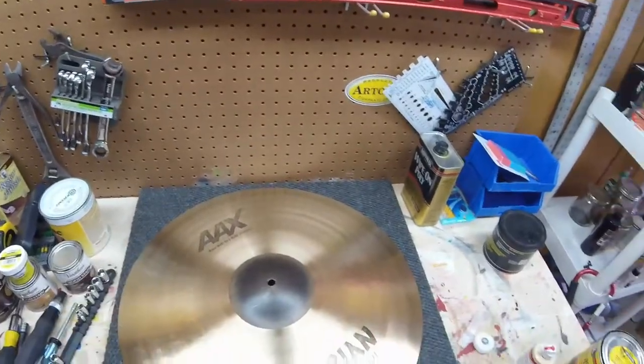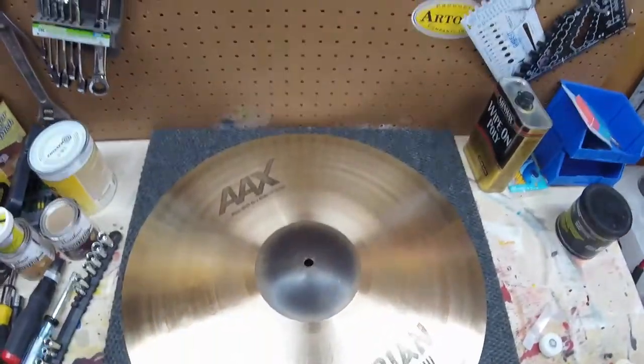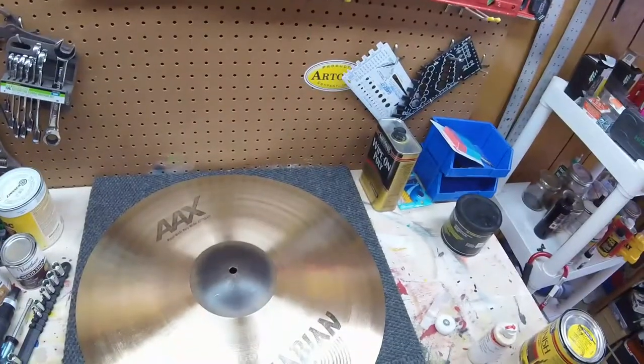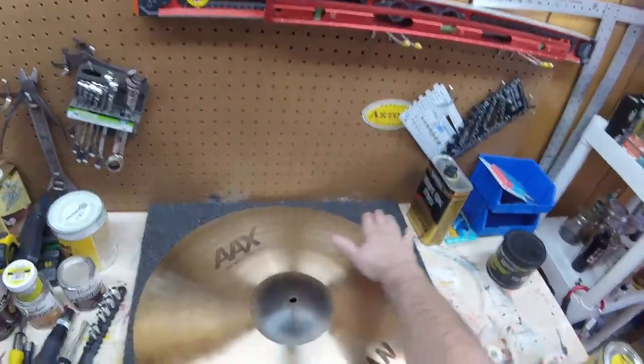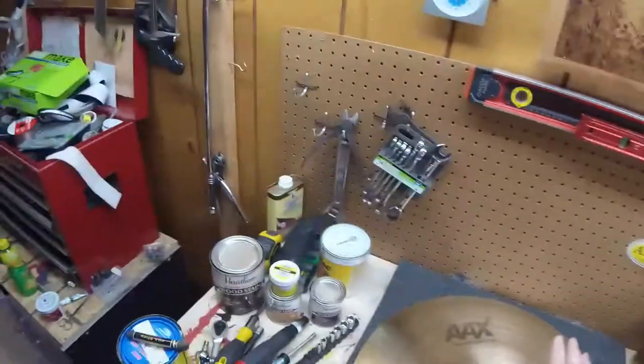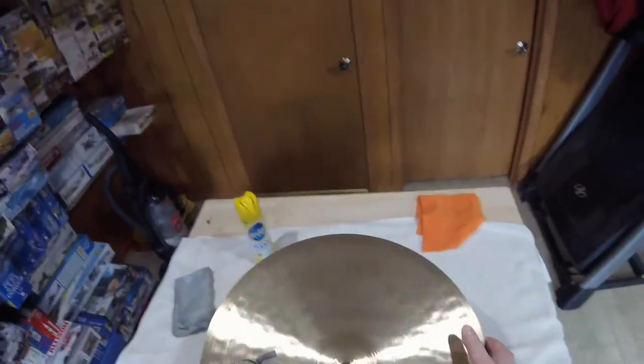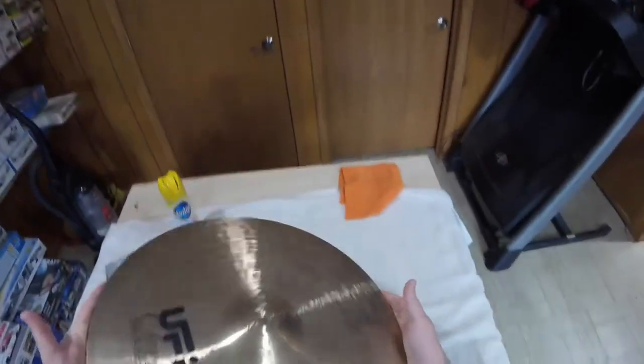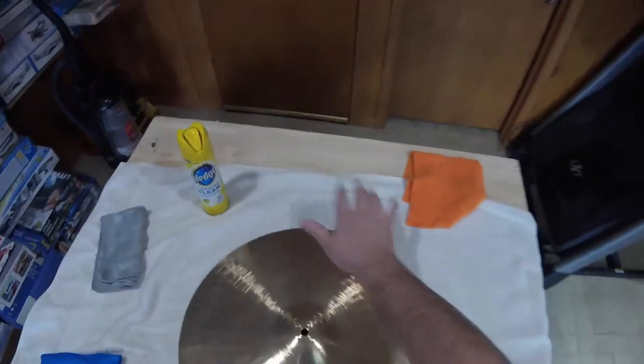This has a heavy lacquer coating — let's try one that does not. Let me put this down somewhere safe. That's pretty darn good. Okay, I'm not happy about those marks. I gave this to my son and some of his friends had a good time when they were young with that cymbal. Let's try this beautiful 18-inch heavy ride from UFIP — Class Series, obviously. It's got some use. Let's try this one too, same way.